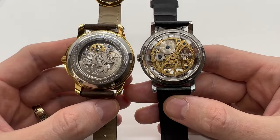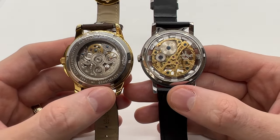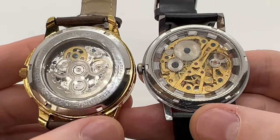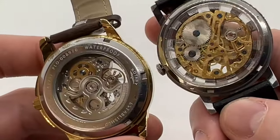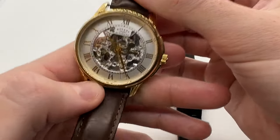Here is a quick tutorial on the differences between a mechanical watch and an automatic watch. What you need to know is that both watches are actually mechanical. As you can see, here we have the balance wheel which is moving once the watch is wound, and if we move the watch around you can already see the main difference.